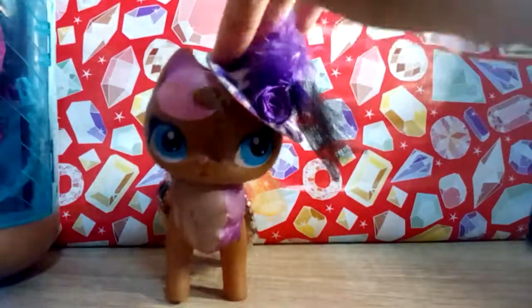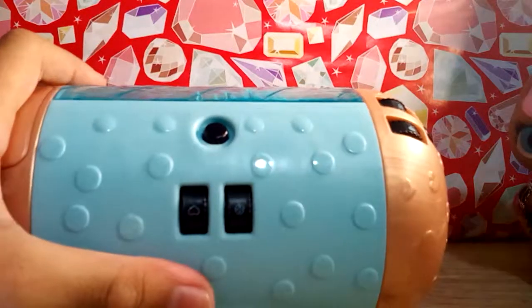Hi guys, so this is ep2, let's continue. Let's open it - try to open it. There we go, we opened it! Oh my gosh, it fell like a jelly.